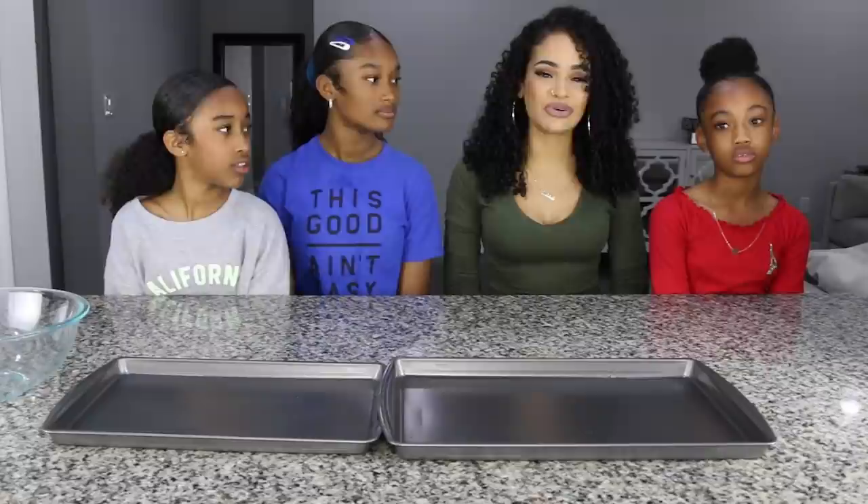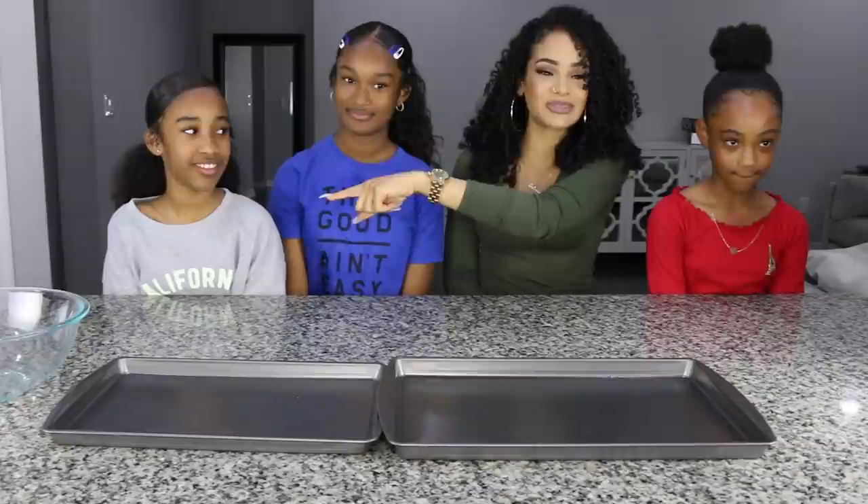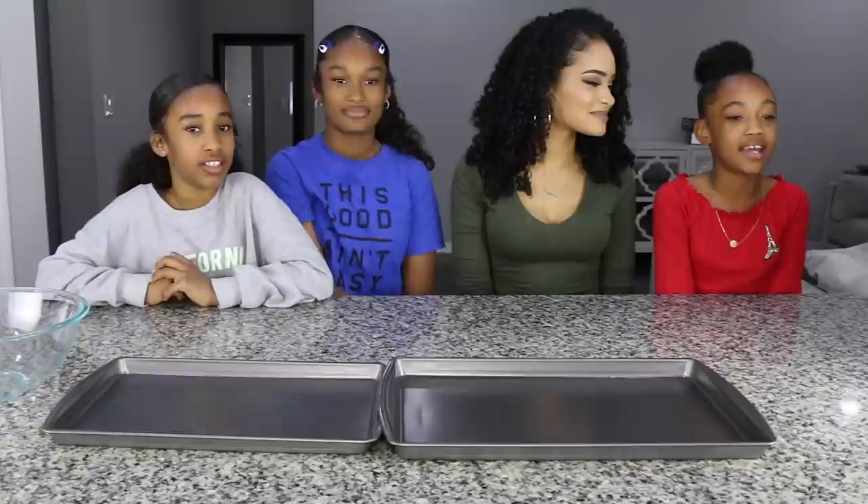For this video, as you may have noticed, I have three very special guests with me today. We're going to start over here and she's going to introduce herself, then we'll go down the line. Hi, my name is Aaliyah and I'm 11 years old. Hi, my name is Anaya and I'm 13 years old. Hi, my name is Alani and I'm 10 years old.